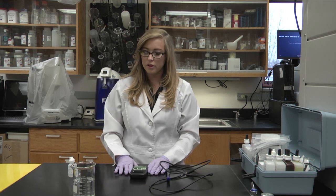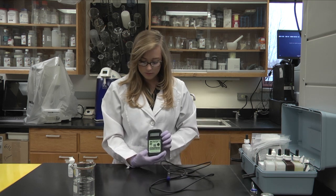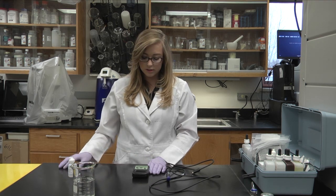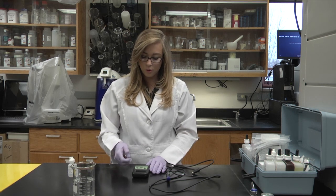Now I'm going to show you how to test for dissolved oxygen. First we need to calibrate our monitor. We need to switch the bottom switch to cal and turn on the machine. We'll then want to calibrate it to 0.0, and we do this by adjusting the left screw until you reach 0.0.